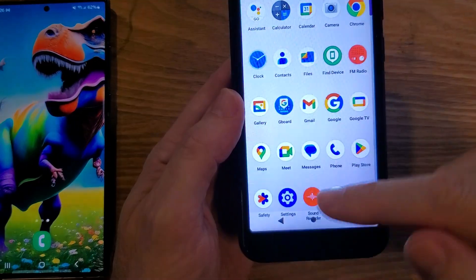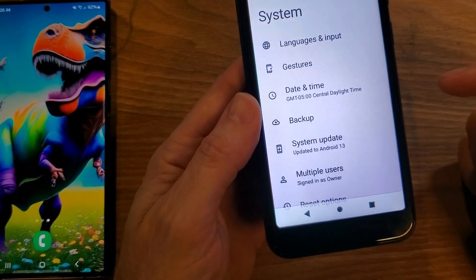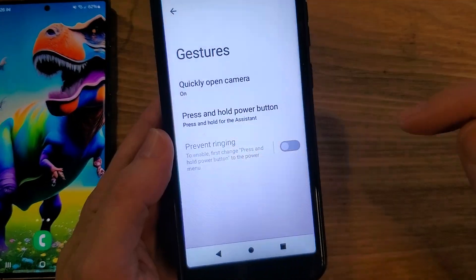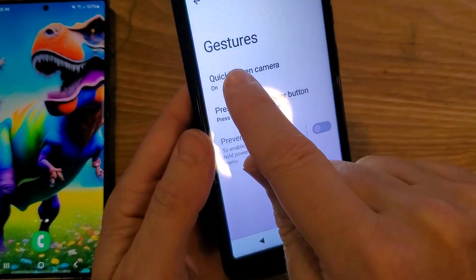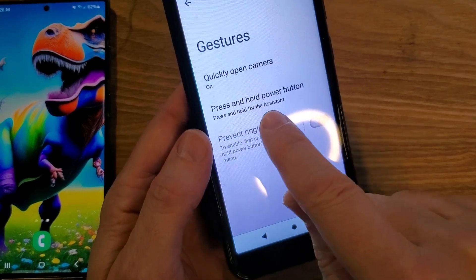Alright, let's get your phone — go to Settings, and inside Settings scroll all the way down. Touch System, then touch Gestures. Inside Gestures, you'll see the second choice: 'Press and hold power button,' and the default is press and hold for the Assistant.